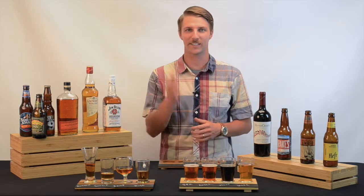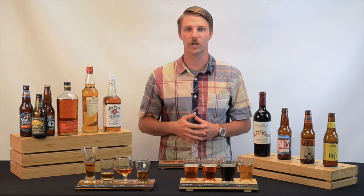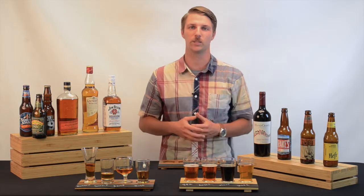Hi, my name is Cory. Welcome back to the CalMill Classroom. Today I'm going to talk about a very popular product we have here at CalMill known as the tasting boards.